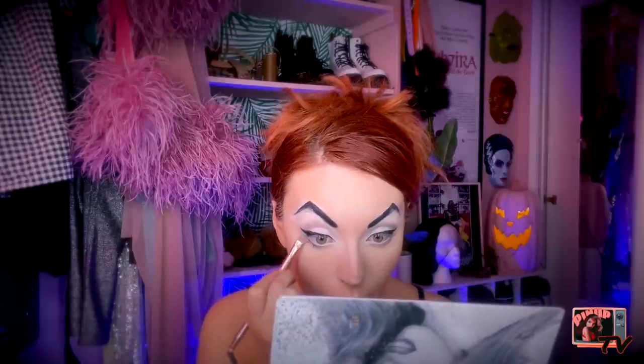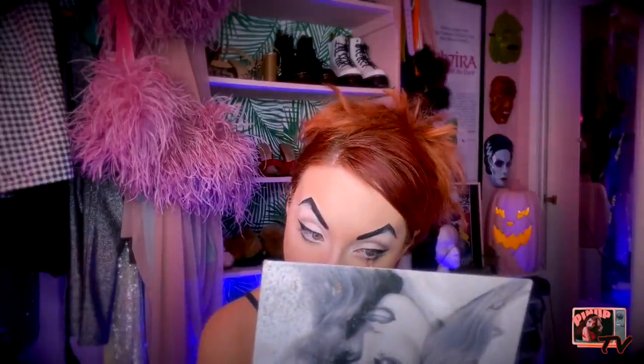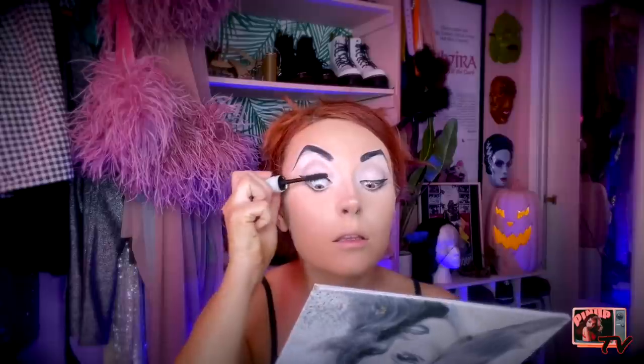Just like we did last time, we're going to take an even darker gray, if not black, and put it right on our bottom lash line as close as we can get it. Then we're just going to put mascara on. If you haven't already curled your eyelashes, go ahead and do so. Go ahead and grab your black mascara and put it on the top and bottom of your eyelashes.